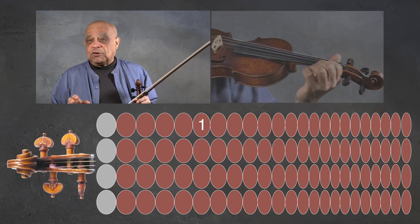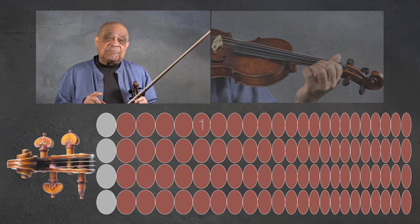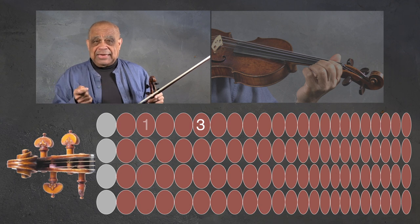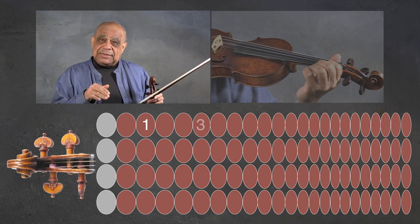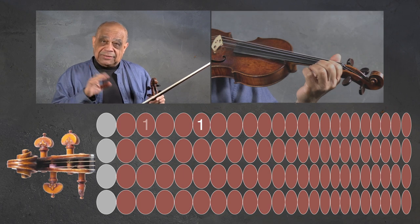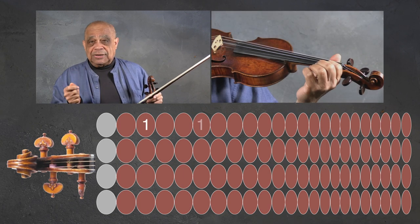Be aware that this is achieved not by leading with our fingers, but with the elbow. Then shift from the F sharp to A with the first finger. Practicing the shift by doing one to three, or F sharp to A, three to one. Then one to one, back to the A, one to one.